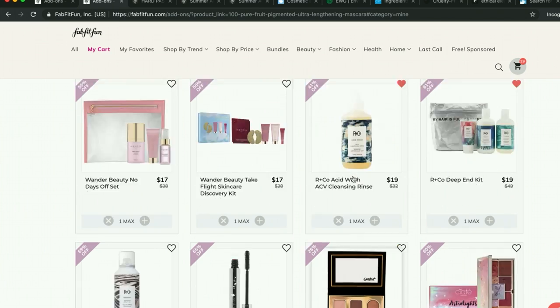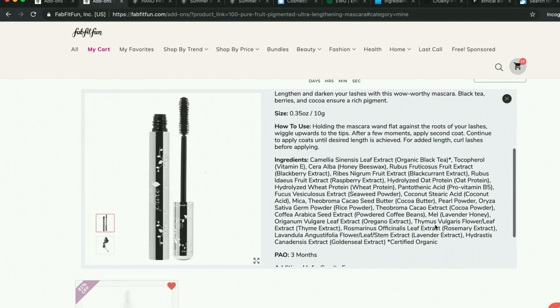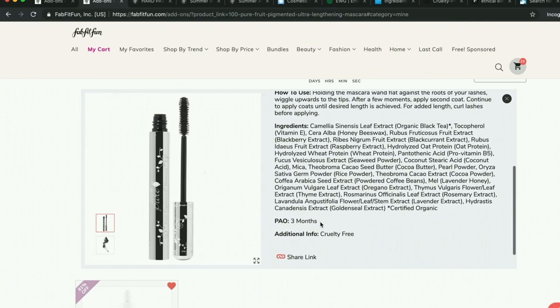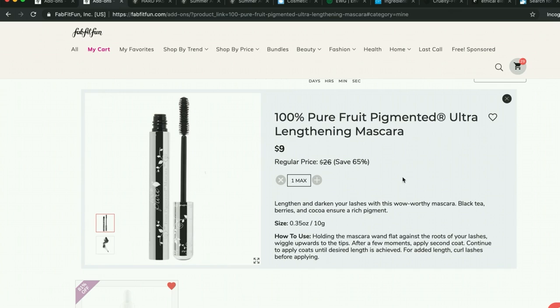There's this mascara from 100% Pure — I'm extremely curious about this company. They have a vitamin C serum available in this sale as well. The mascara is made from all-natural products and is dyed with fruit ingredients — it has blackcurrant and raspberry. The company is called 100% Pure because they pride themselves on using natural ingredients. Of course it expires after only three months, but that would only make sense given the formula. I'm very curious about trying it. I love trying new mascaras. I may not get it, but I'm happy to have learned about this company.